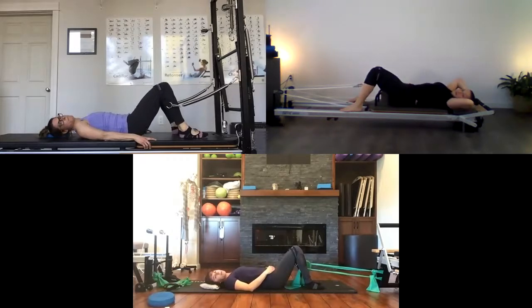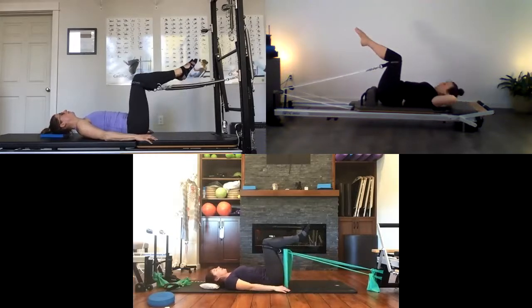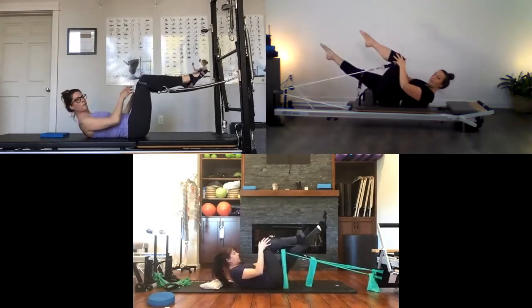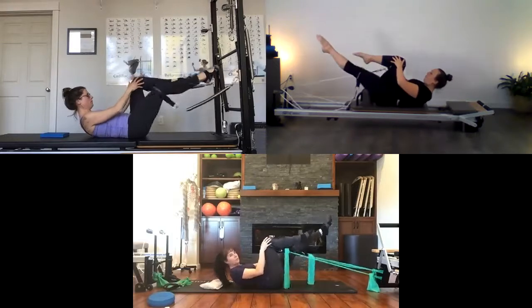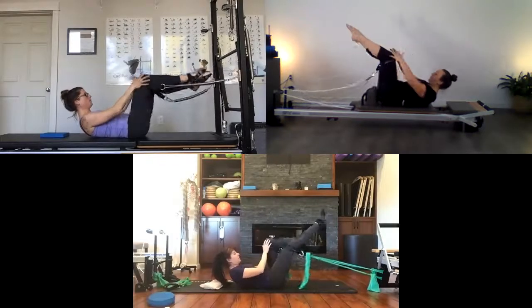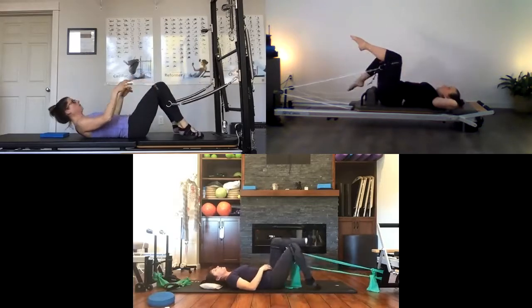Now we're going to do that same exercise but add a curl-up — a single leg stretch. If you don't want to curl up, just do the extension without it. Lift your right leg to tabletop, then your left. Arms by your side, take a breath, lengthen the back of your neck, exhale and curl yourself up — both hands go onto your left leg as your right leg extends. Then switch and reach and lengthen. Pull up through those quads. One more right, one more left. Bring both legs back to tabletop, slowly lower yourself down, one foot at a time.